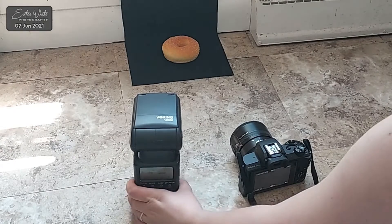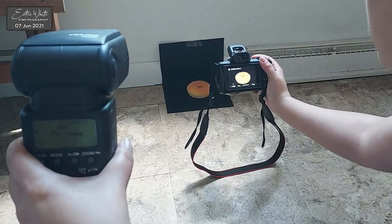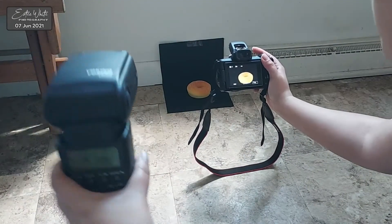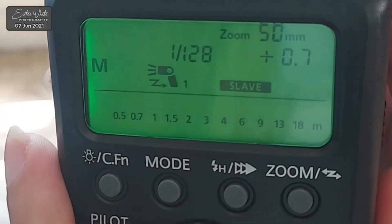Hello and welcome to my YouTube channel. I'm AST and in this video I'm going to show you how you can block the light coming from the pop-up flash while using it to trigger an off-camera flash that is set on slave mode. If you're interested, keep on watching.